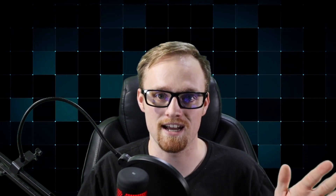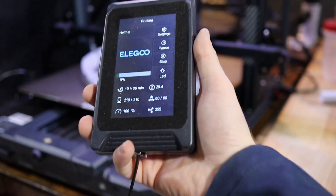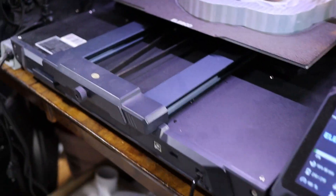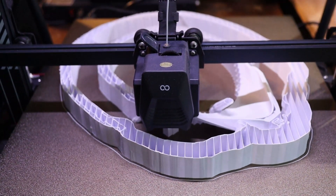It is so silent when it prints, you can barely even hear it. Another thing that really impressed me about this printer is that it has a touchscreen attachment. The best part about this feature is that it's magnetic. You can pick it up anytime to change settings or prep your printer without leaning over so much. It also comes with a magnetic build plate that you can detach anytime when your prints are finished, which will help you remove your prints faster.